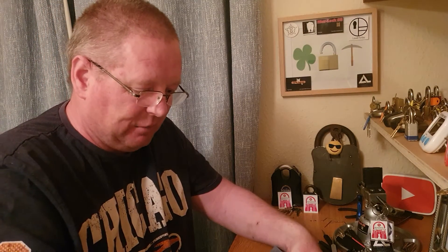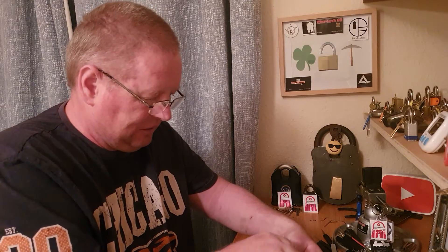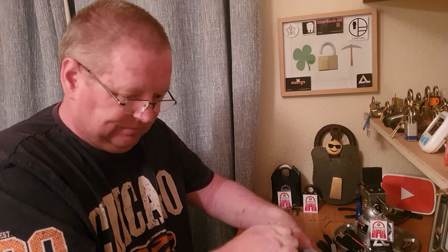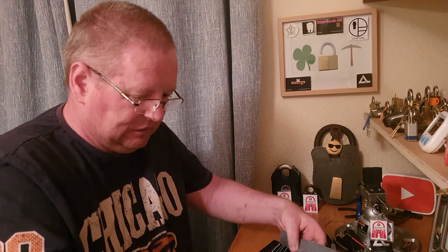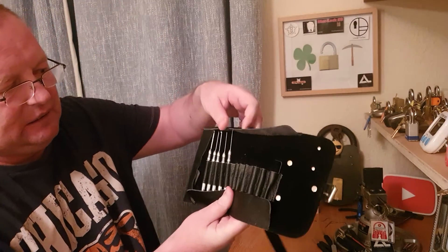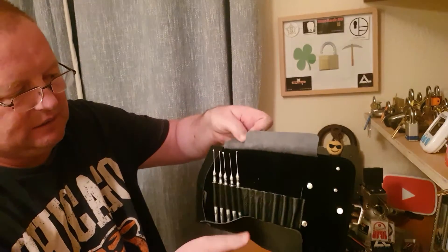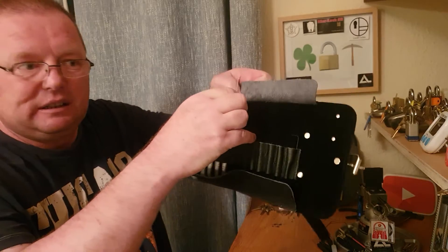I don't like this pouch. As a beginner, I'm taking these all out and putting them into a small plastic cup. I cannot stand these things in that pouch. There's this little flappy thing here that tends to get in the way, and I always feel as though it's going to damage the tips of the picks — that's probably why I'm taking them out.